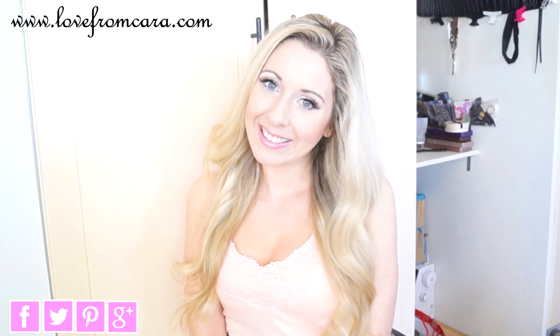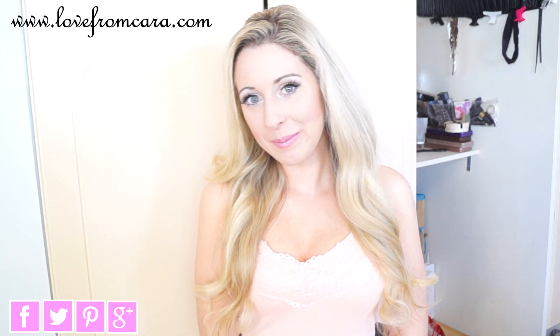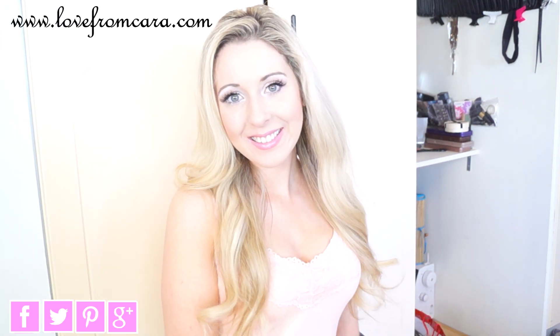Hi everyone, it's Kara and today I'm going to show you a really cute spring-summer look that is really quick and easy to do. I hope you enjoy. Let's get started.